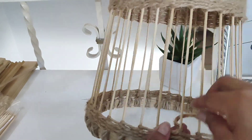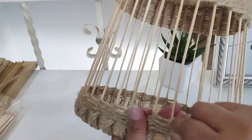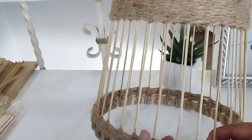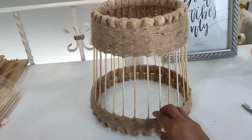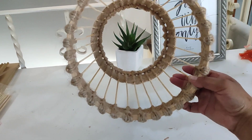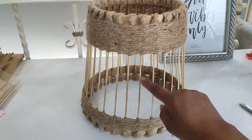El mismo tejido de ir envolviendo nada más los palitos, ir apretando, ir bajando el cordón para que quede bien fijo, bien apretadito. Tienen que irlo apretando para que quede bien, bien fijo. De arriba fueron 5 centímetros, aquí son 2 centímetros y medio, para hacerles un diseñito. Y aquí les voy a poner otro para irle rellenando un poco, que no quede hueco.